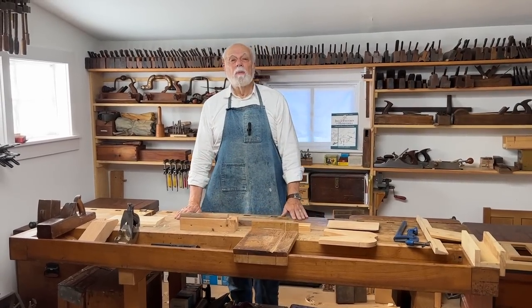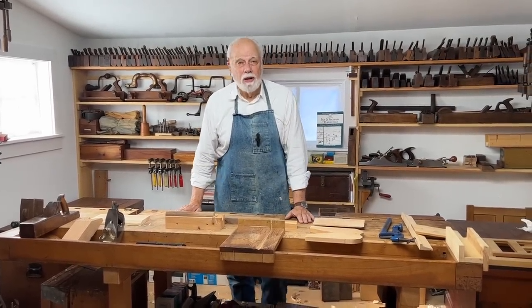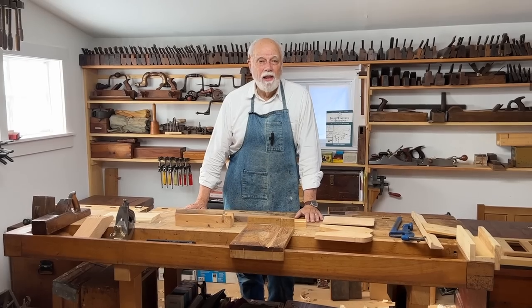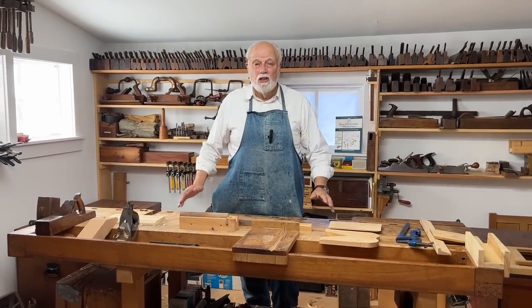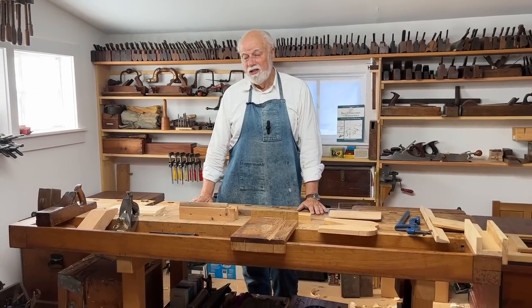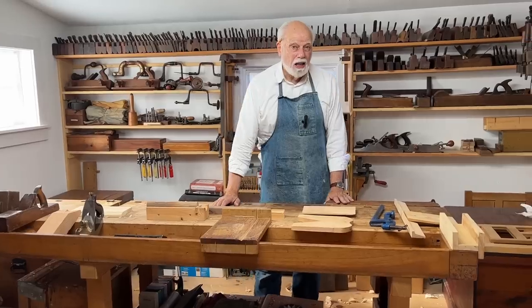Most woodworkers use some kind of workbench, and there are all kinds of workbenches — some that you can make yourself out of a pair of planks, so-called Scandinavian workbenches, English workbenches, French workbenches — but by and large in this day and age most workbenches have at least one vice.